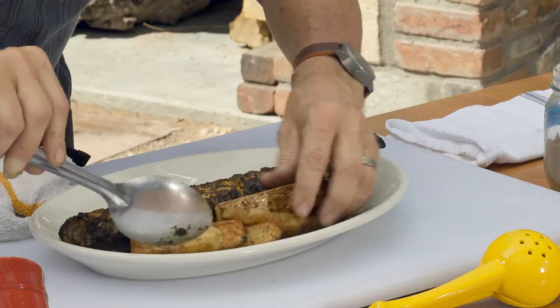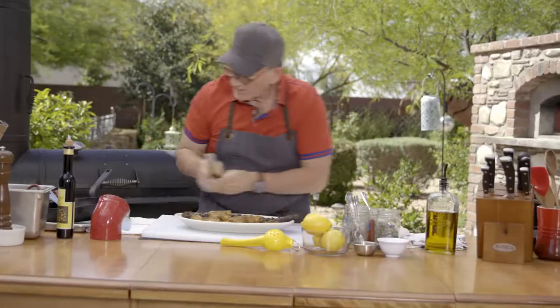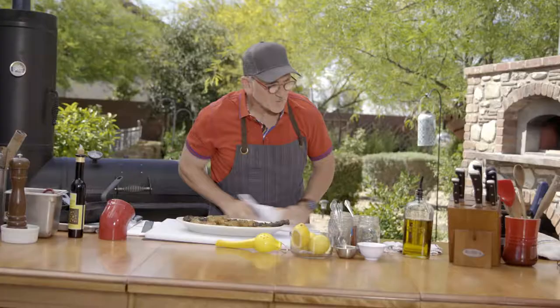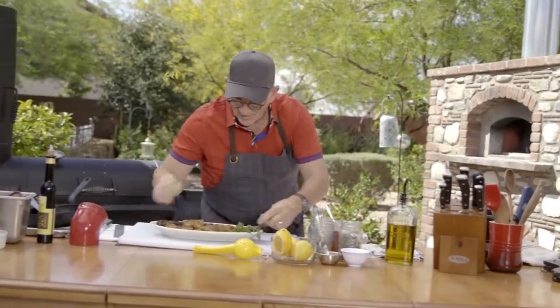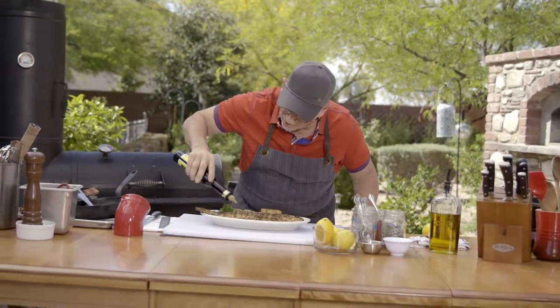Personally, I just like a little bit of lemon zest on there. You can put a little squeeze of lemon as well if you'd like — squeeze it over the top of the potatoes as well as the fish. Varnish it with some parsley, a sprinkling of sea salt. This is a lemon-infused extra-virgin olive oil — just a little drizzle on top.